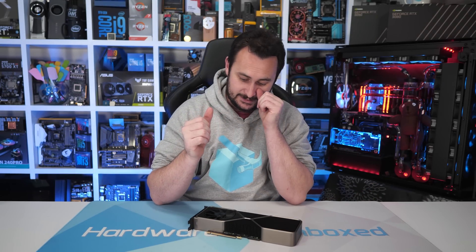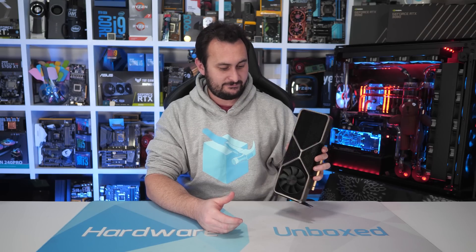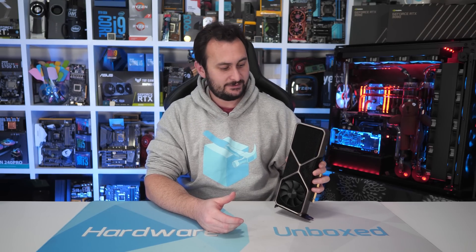Welcome back to Hardware Unboxed! We're doing another RTX 3080 related video.